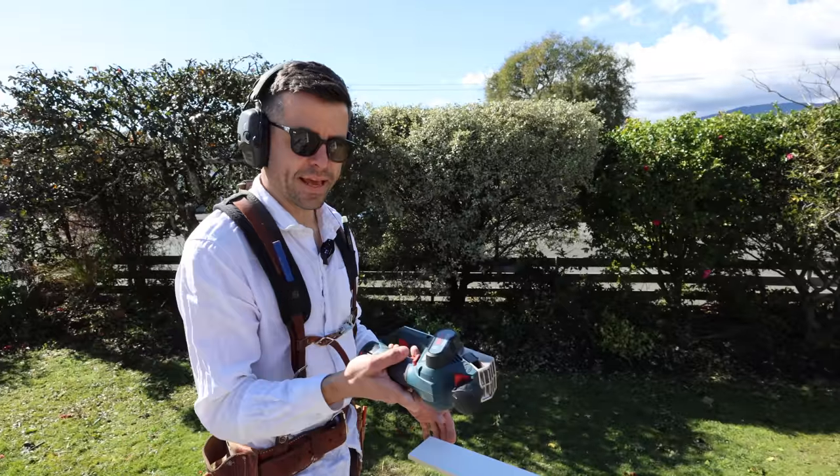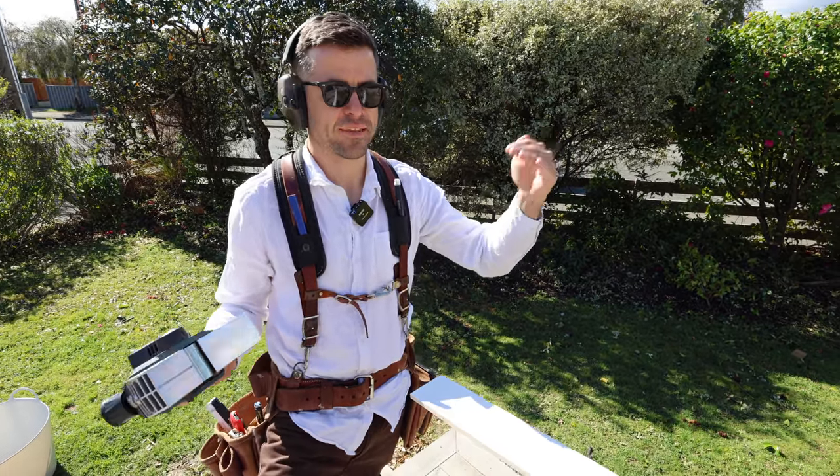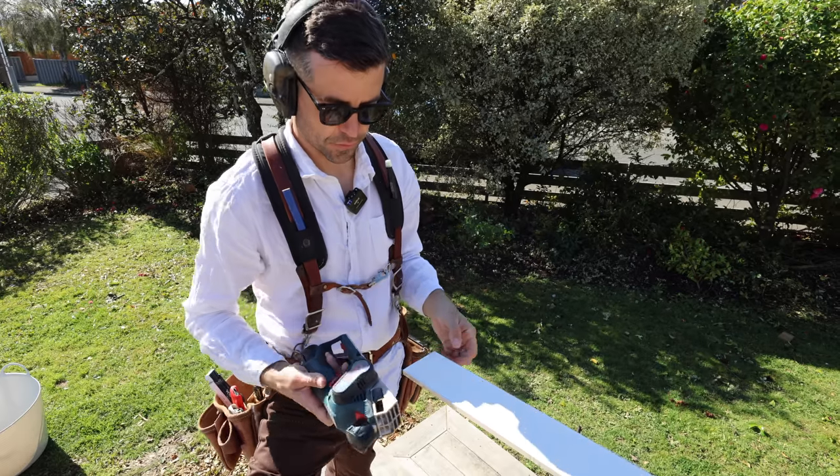I always put the planer on a slight angle, so you're cutting more off the back of the skirting than you are off the front, because really the only thing that matters is that the front of the skirting gets hard down to the floor.